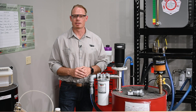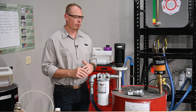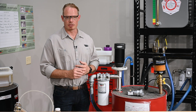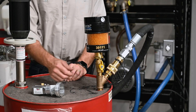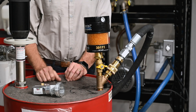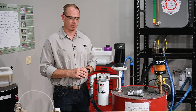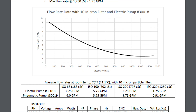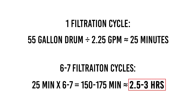Last week when we received this oil and sampled it, we found that the cleanliness code wasn't where we wanted it to be. We've hooked this up in a recirculation fashion, and Trico's recommendation is to turn this oil over six to seven times. Once you've connected your hose to the return bung, make sure to turn off the ball valve on the Y fitting — this will prevent any return oil from splashing up into the desiccant breather. This is an ISO 220 and we're going to be pumping it at room temperature. Looking at the operating manual, this is going to have a flow rate of two and a quarter gallons per minute, so for 55 gallons it's going to take roughly 25 minutes to circulate the barrel one time, meaning we're going to leave this running for two and a half to three hours.